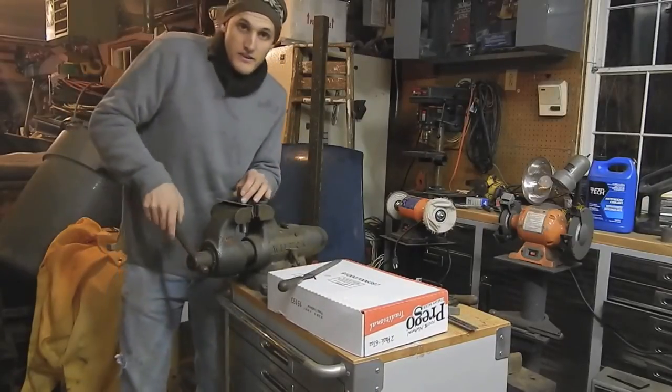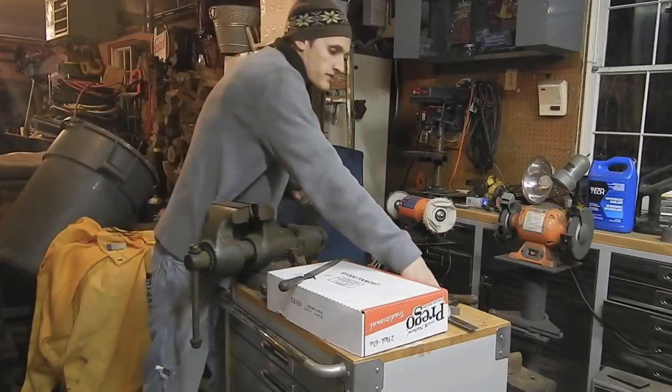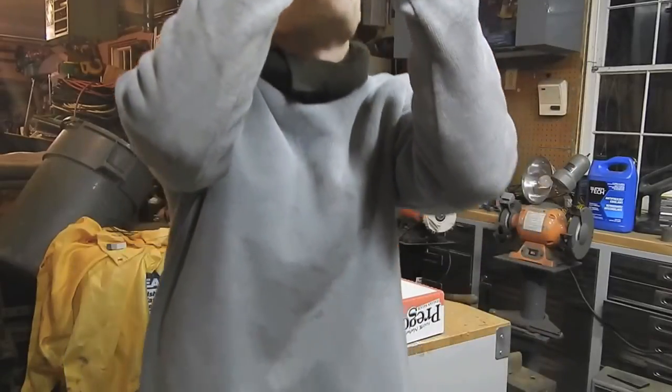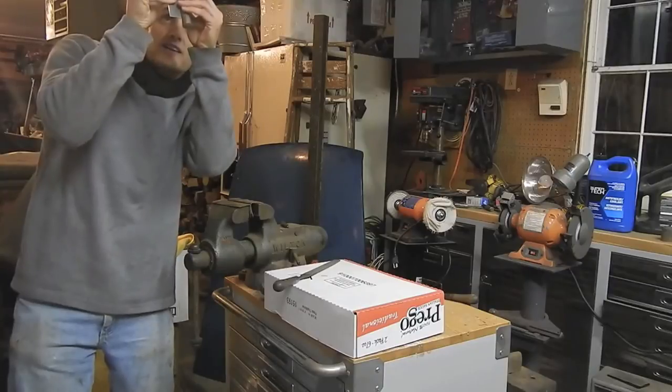And if you do it right — I've already done the other side — you're going to come out with a nice, flat surface. You can see that it's a nice 90 degrees. You can hold it up to the light and check it that way, see if you can't see any light through it, which I cannot.